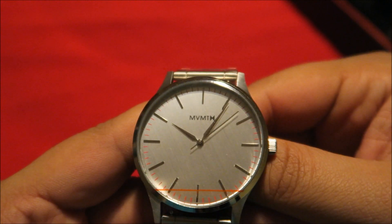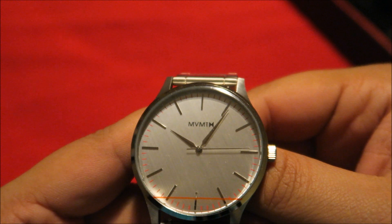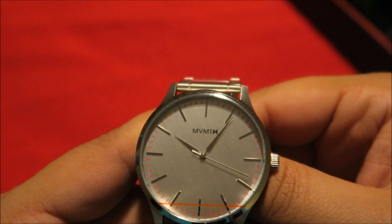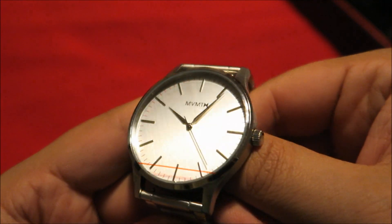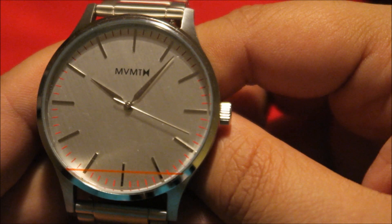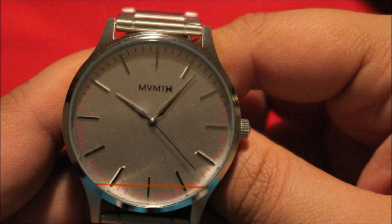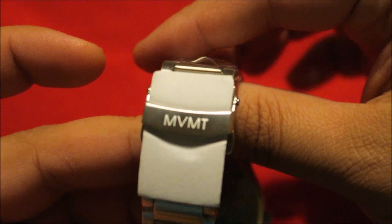The movement of this watch is Japanese quartz movement — it's a three-hand, so you've got the hour, the minute, and the second hand on the face. There's no date function, which fits the minimalist look — really nice. It's a nice small watch. The MVMT logo is in black, simple, and they've got minute indicators in red. I really like the red and silver concept.